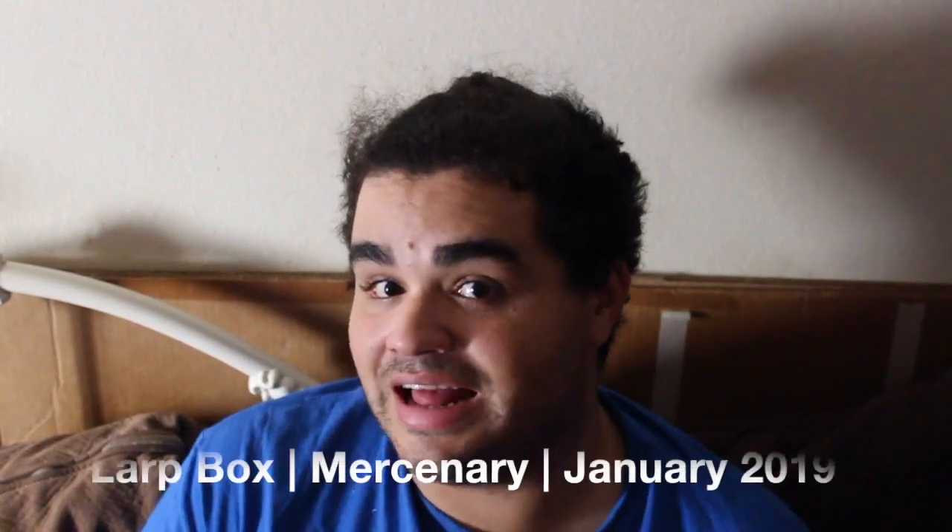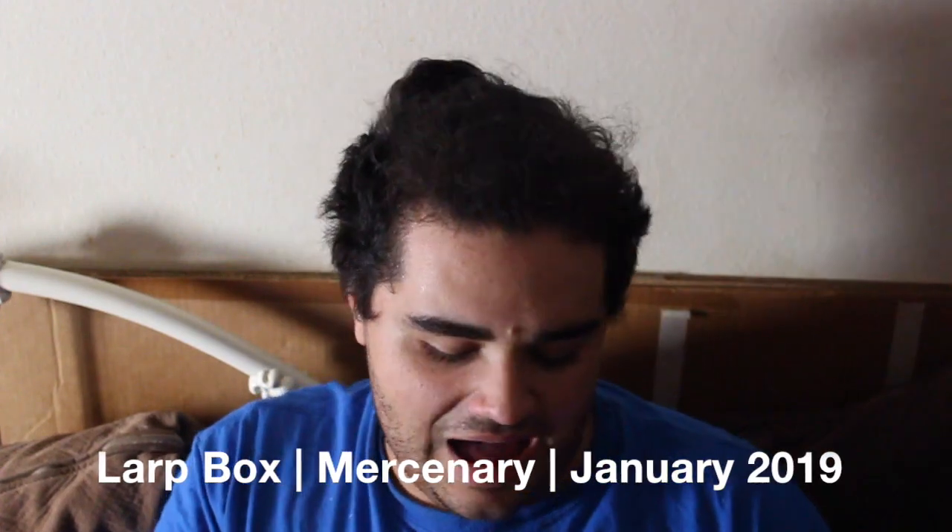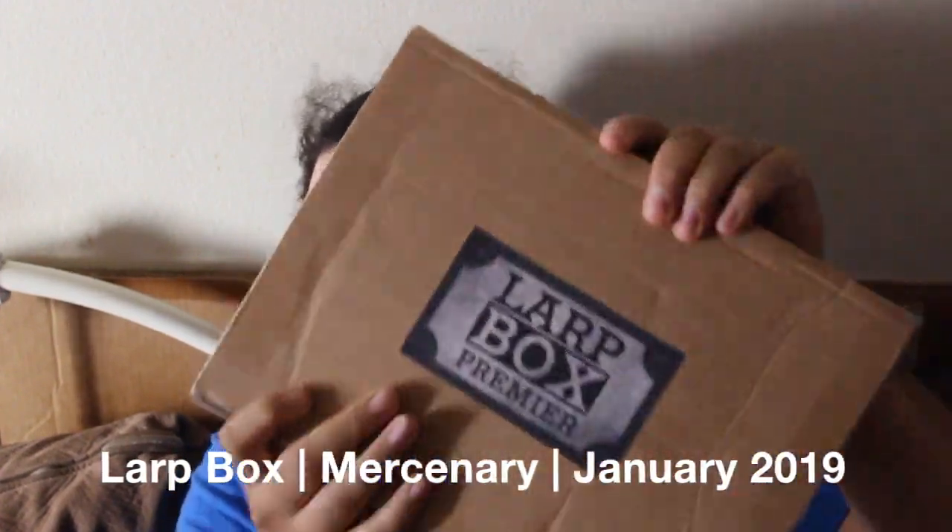Hello everybody. I'm in potato mode and today is a LARP box. I hear jingle jangle, so I'm guessing we got coins again of some sort. So let's open it up.